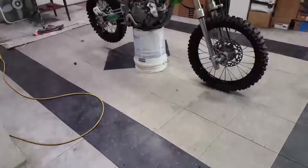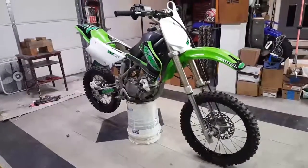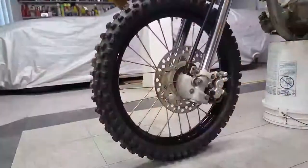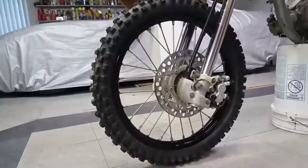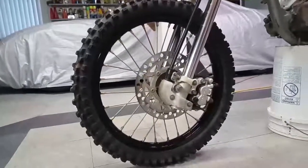By the way, if you like these black wheels on this bike, check out my other video — I have some tips on how to paint your wheels and make them basically look like they came that way from the factory. Please comment, like, and subscribe — appreciate y'all watching and I'll see you in the next video.